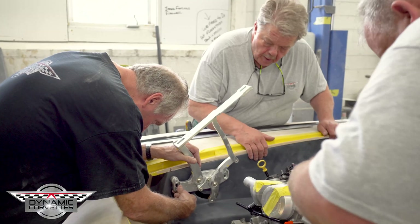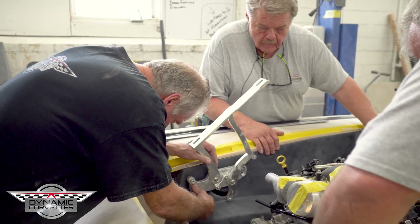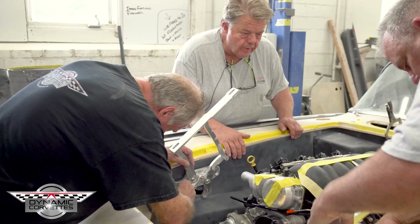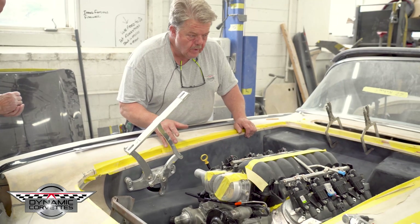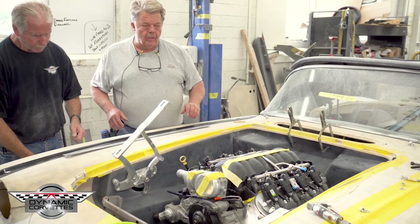The mock-up. We're mocking up our inner fenders and firewall. We've already glued in our main floor. So we custom-built inner fenders and firewall, close out everything in here, make it smooth and slick. Now we're going to fit our hood, make sure our hood is fitting properly with the inner fenders before we bond anything else.